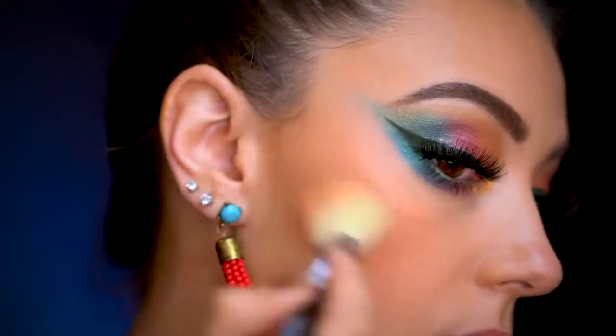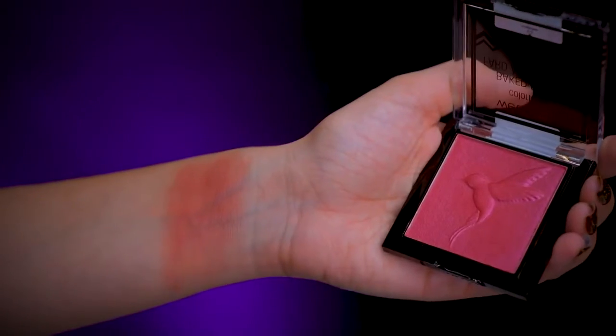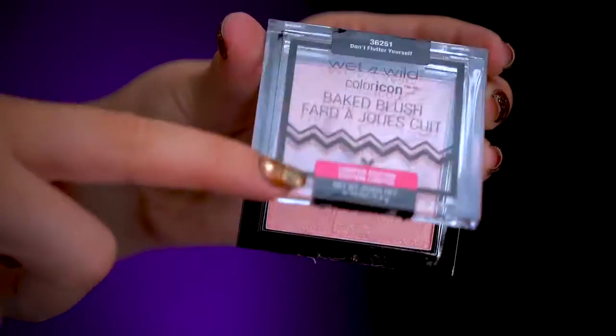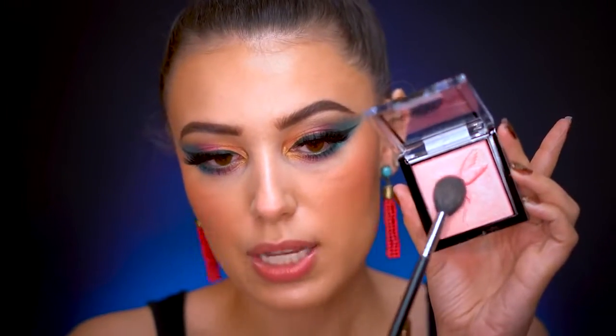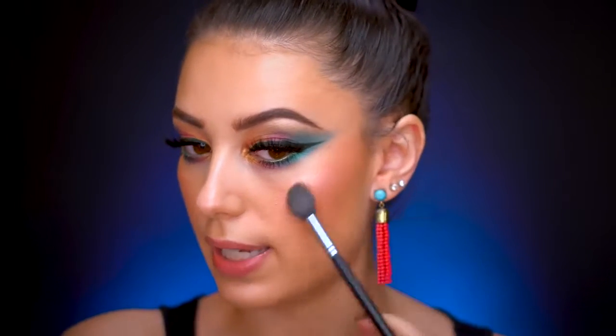This is almost like a wine pink — so nice on the eyes. Then we have 'Don't Flutter Yourself,' which is more of a blush for a fair skin tone because it's so light. It almost looks like a highlighter and wouldn't show up great on me, so we're going to use it as a highlight. I pick it up on my brush and lightly go on the fattest part of my cheek and bring it down.